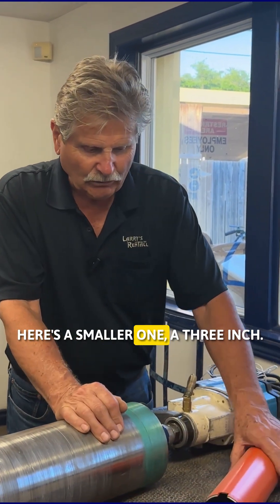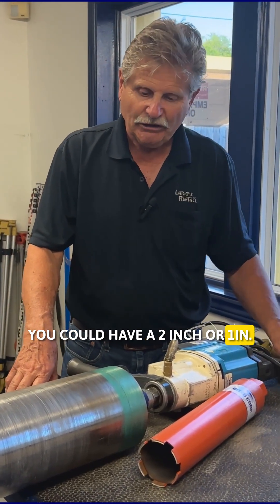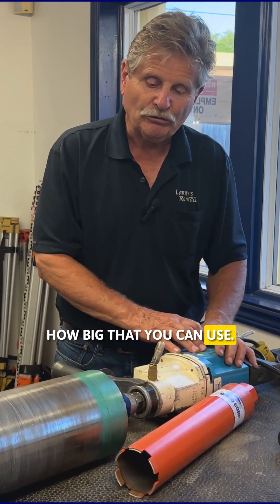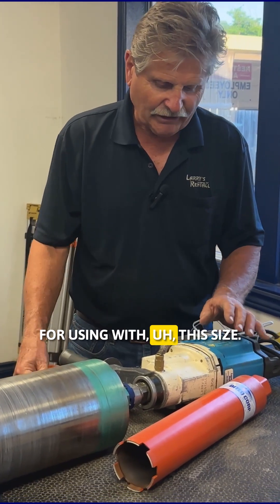Now this is a very big core bit — this is a six inch. Here's a smaller one, a three inch. You can also get a two inch or one inch, but your drill determines how big of a core bit you can use. This six inch is the maximum for this size drill.